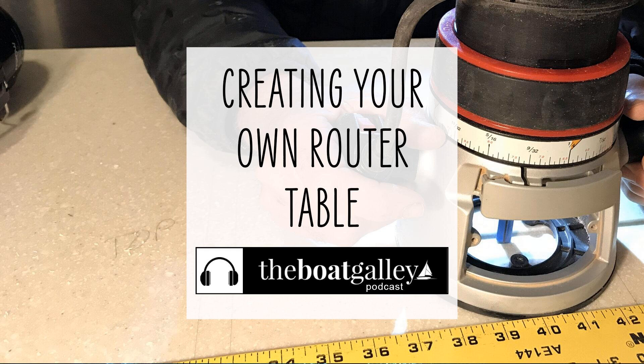Being self-sufficient and being able to do things by yourself is certainly a hallmark of living on a boat and going cruising. Sometimes though, the exact tool that you need was a little too bulky and too big to take with you. So what do you do? Hi, I'm Nika Waters and welcome to the Boat Galley podcast. Today I'm sharing a kind of a cool makeshift router table in case you don't have space on board to take that occasionally incredibly useful tool.